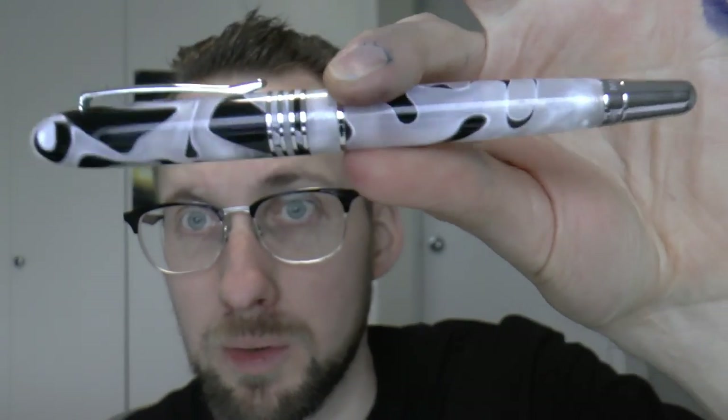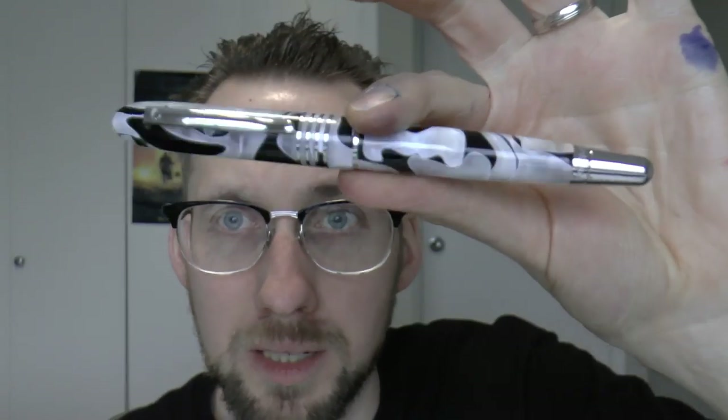I think there's a lot to like. It's quite pretty and the material is quite nice — black and white, not the most vibrant of colors, but I think it's quite nice. It's comfortable: the section is quite long and nice to hold. It sort of posts, not super securely, but sort of posts if you need it. Number six nib is nice — that means you can quite easily swap nibs, as there are a lot of number six nibs on the aftermarket.